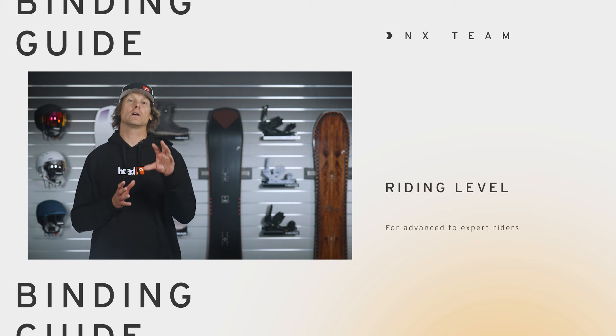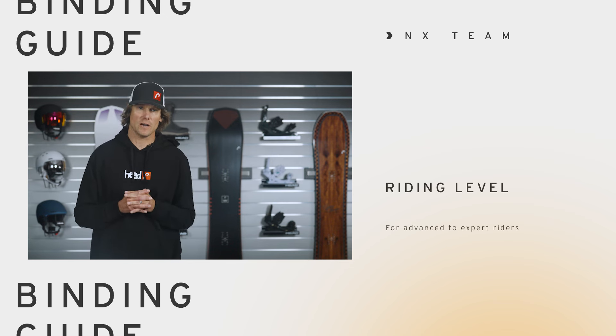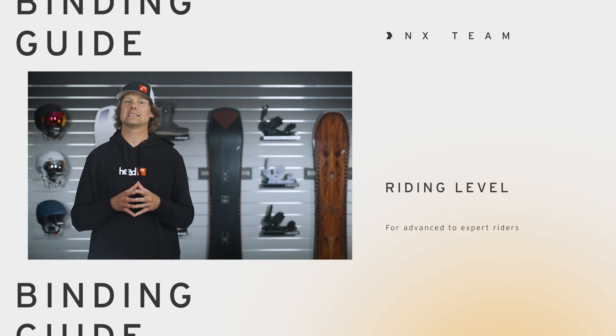So if you're looking for an amazing binding that has a lot of features that you can go out and rip the entire mountain on, then the NX Team is the binding for you. Please check it out at head.com or at an authorized retailer near you, and I'll see you out on the mountain.